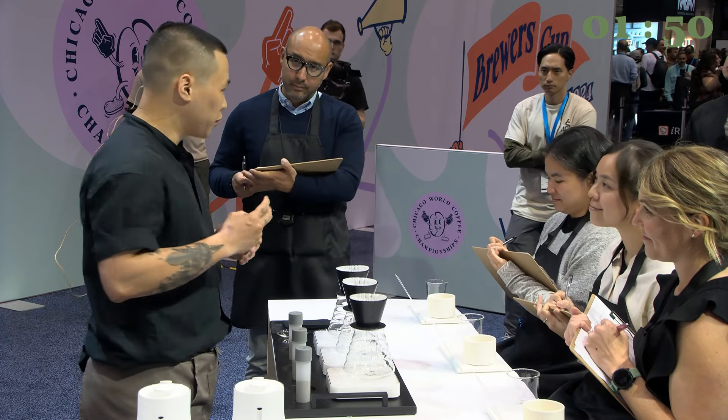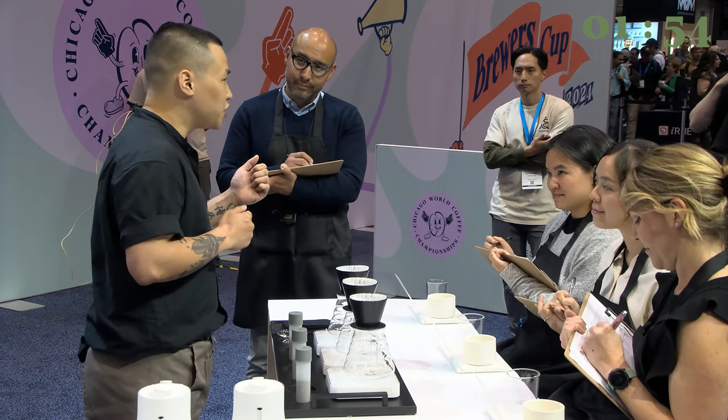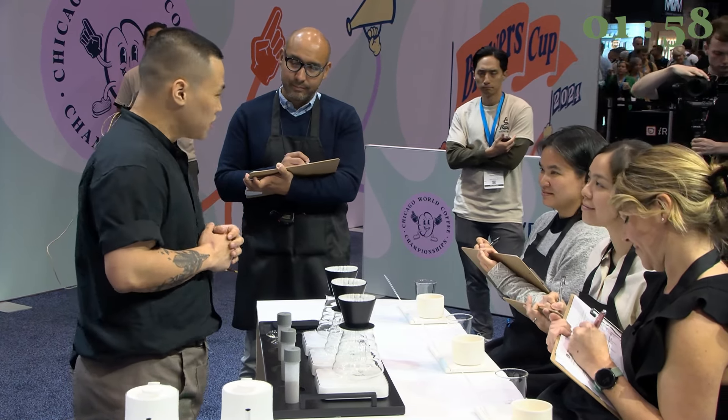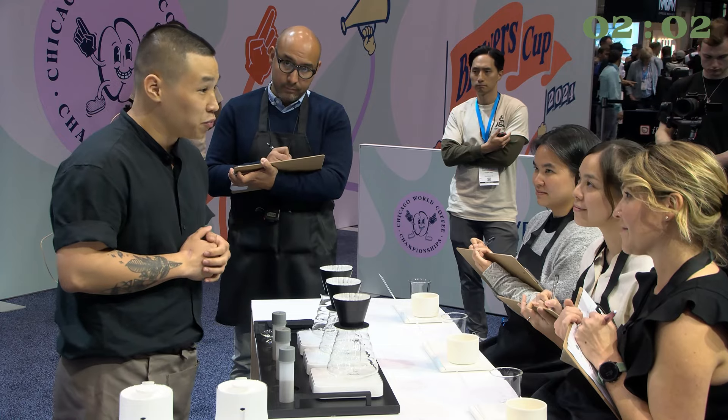With the help of water at 94 degrees, I can extract the beautiful botanical notes from this coffee that I like so much. So from 240 ml of water, I'm going to get 196 ml of brewed coffee.